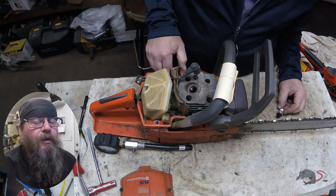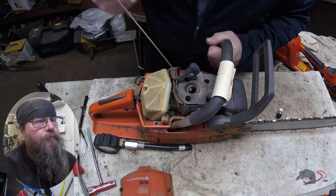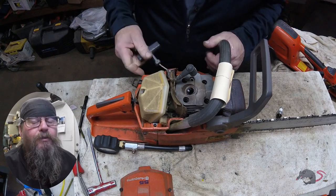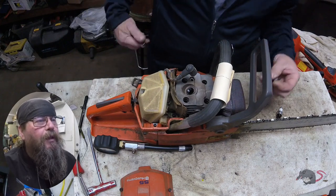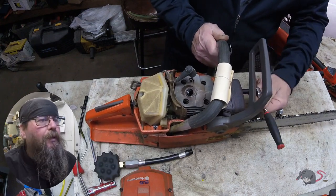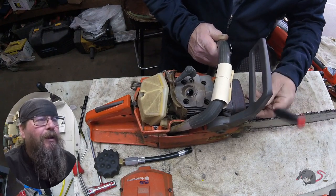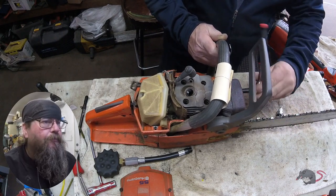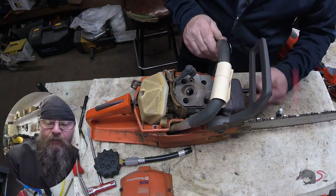So now I'm kind of curious and I'm looking in the cylinder again. Things on the surface don't really add up — it pulls over hard, which could be something in the clutch or a crank bearing. It has good compression and I'm having a hard time seeing any scoring on the cylinder wall, so we're going to take the muffler off and take a look inside and see what there is to see.